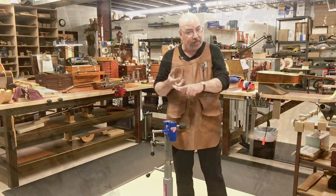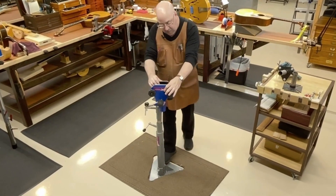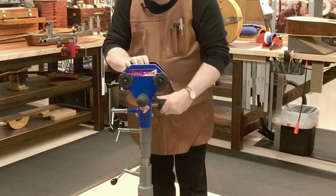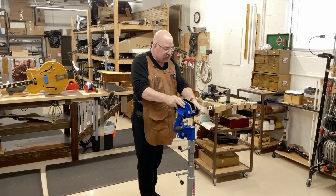The full complement of vices available from Total Vice work with the system and allow you to reach an articulation and a full range of motion, working in any position you could possibly imagine.